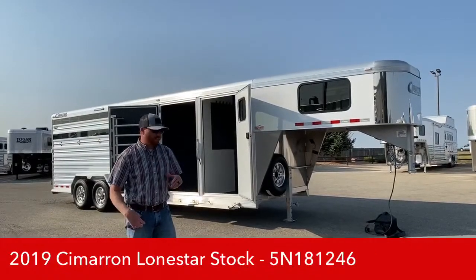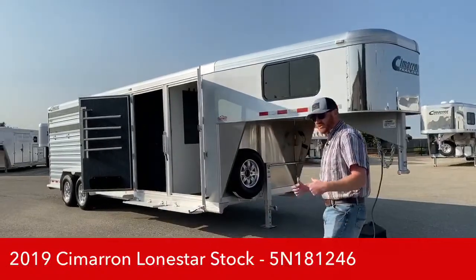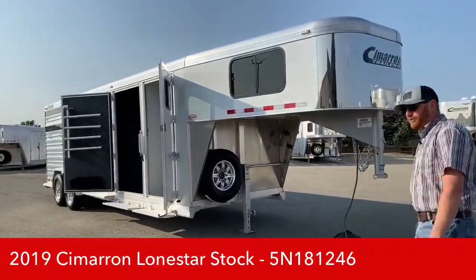We're going to jump into this trailer and walk you through it. I'm going to point out a couple of things that we've done to this — it's not just your standard 24-foot stock combo. It is 24 foot on the floor.